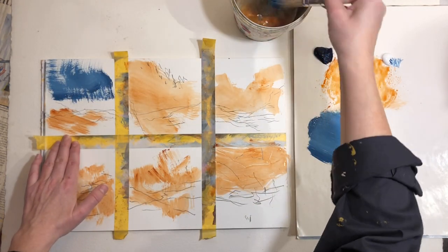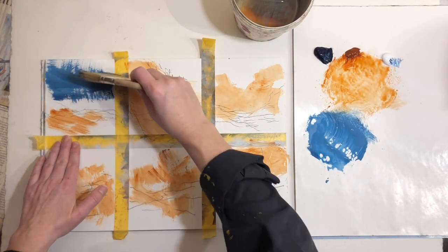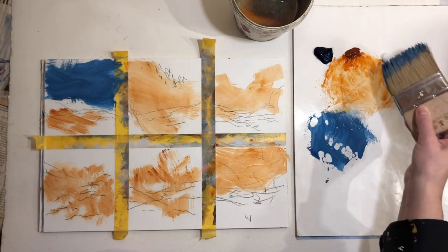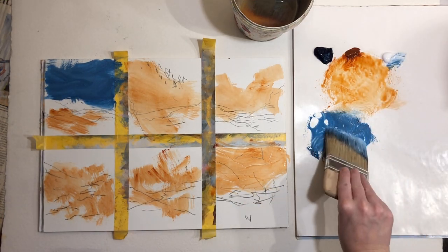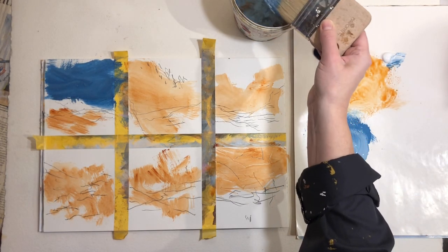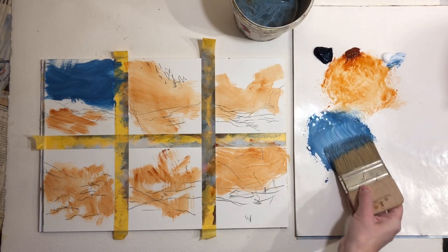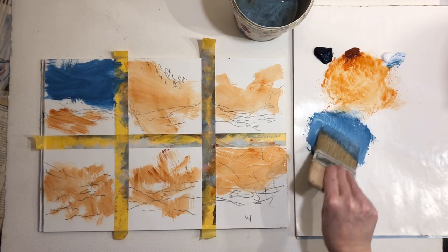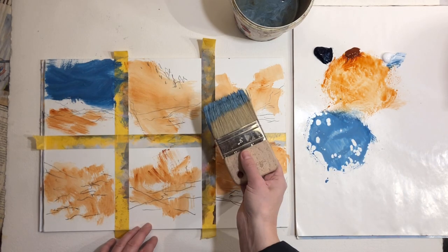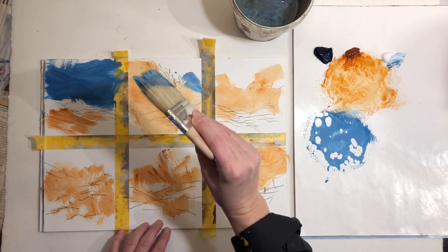I'll add a bit more water — I don't want to be able to control this as much. I'll add a bit more white and even more water. The more fluid the paint gets, the less control I have over it, and that's another tip for you: try and use the paint in a different way.